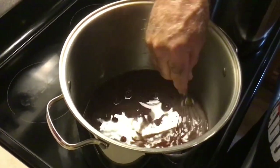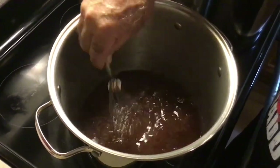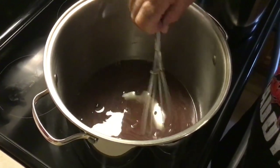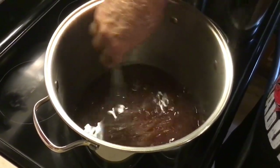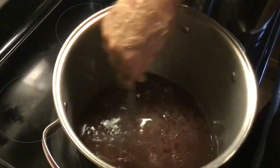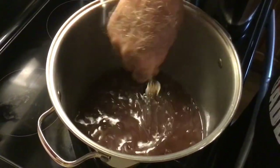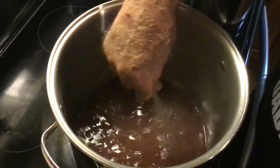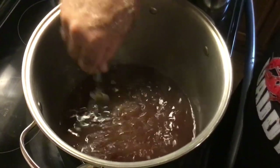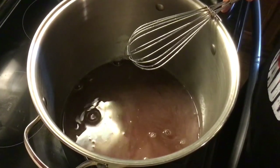We're going to bring this up to a full rolling boil. A rolling boil is a boil that can't be stirred down — it'll be boiling and while we're stirring it, it'll continue to boil. We want a good hard boil. Once we get to that hard boil, we're going to add our remaining sugar. You can see it's steaming, so it won't be long until we get that full boil.